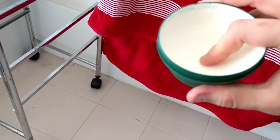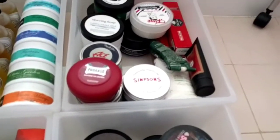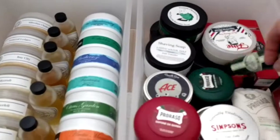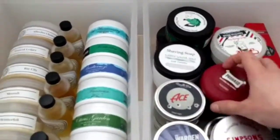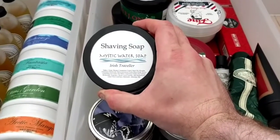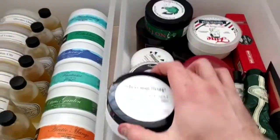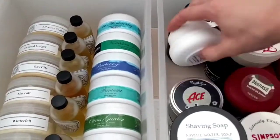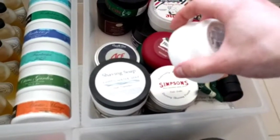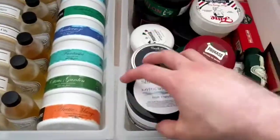The green is almost at the bottom — I'm going to get that ring of death soon. I've also got the Proraso white underneath, which is fantastic. Then Mystic Water Soap Irish Traveler — this is absolutely out of the water, really fantastic stuff.